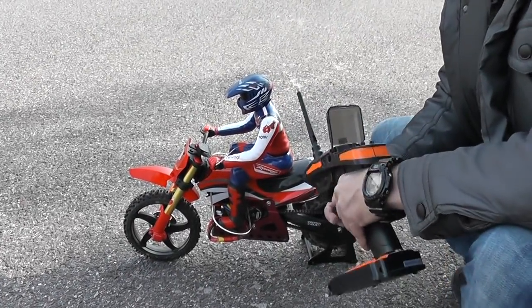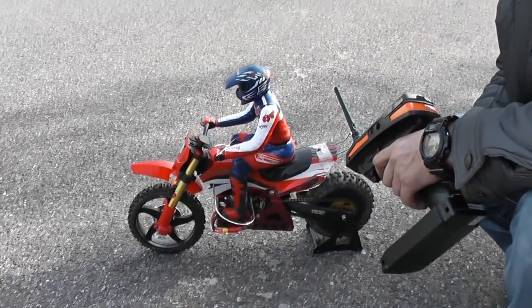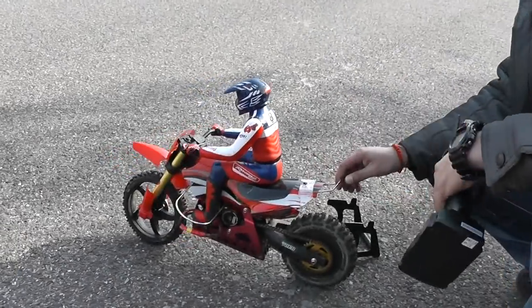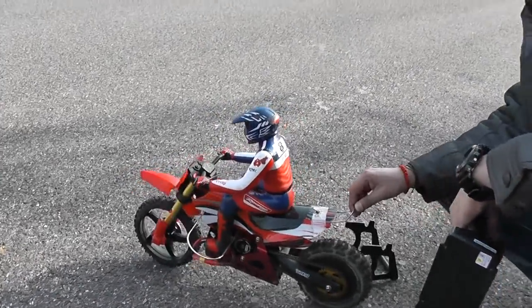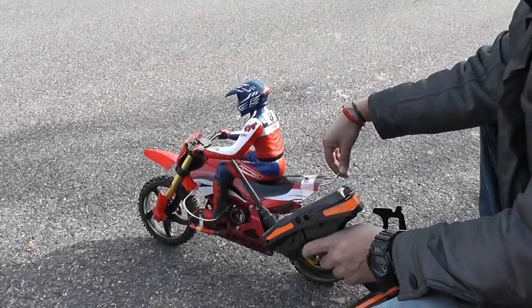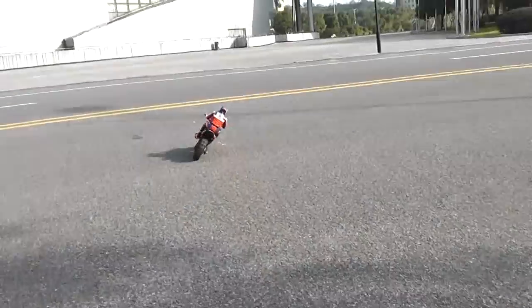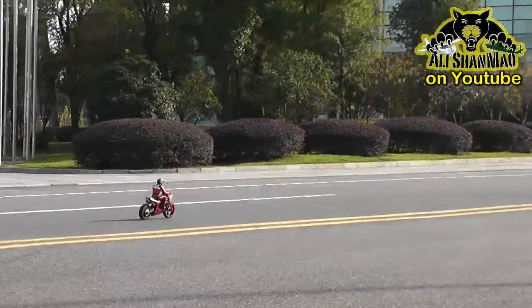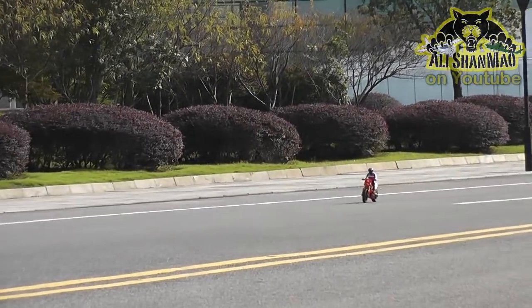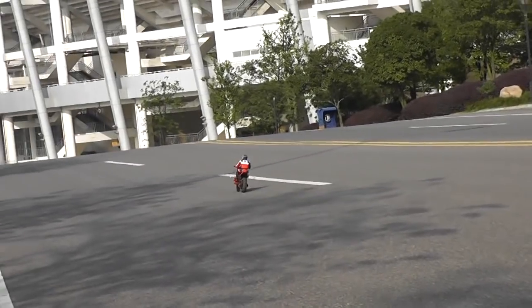Sounds like a turbine, right? We are ready to go — the gyro already started. Let this taxi go away and we are good to go. I am shooting it for some more wheelies. Here comes the first wheelie. Car is coming, so I will go left.